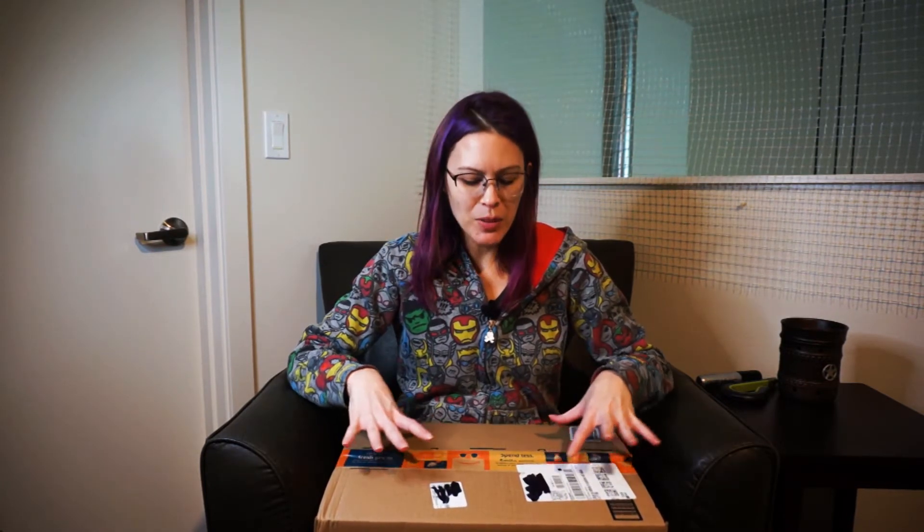Hi, this is Akemi from Geek Dinks and it's time to open the mail. J.P. Barnett has been doing a lot of research into ultralight laptops and so he finally took the plunge and picked out this one and purchased it.